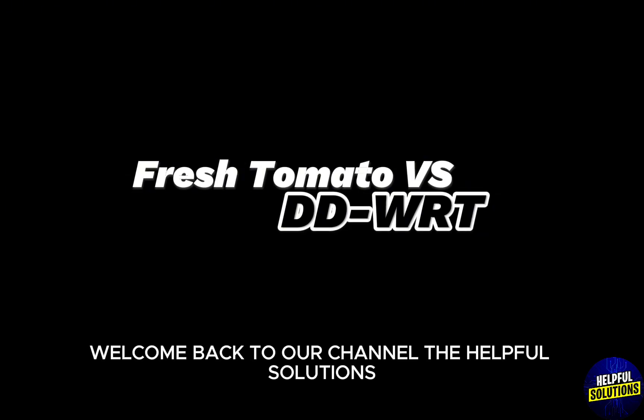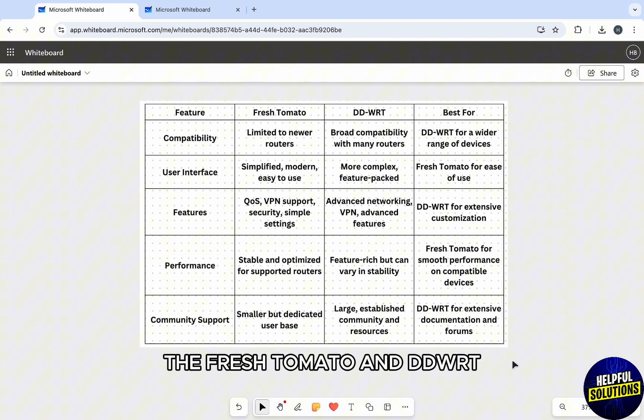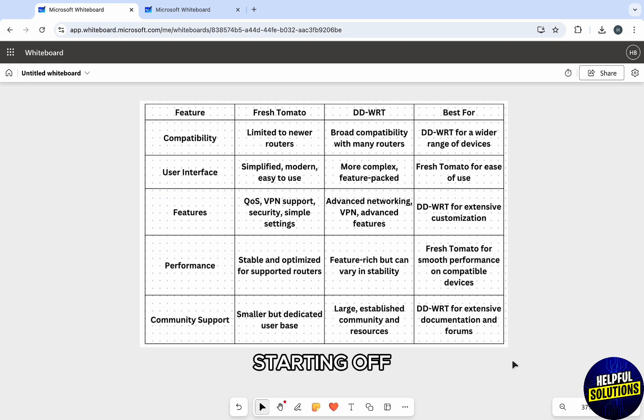Hello everyone, welcome back to the channel 'Helpful Solutions'. Today we are comparing two Wi-Fi router firmwares: Fresh Tomato and DD-WRT. Let's understand their key differences with the help of this table that I've made.